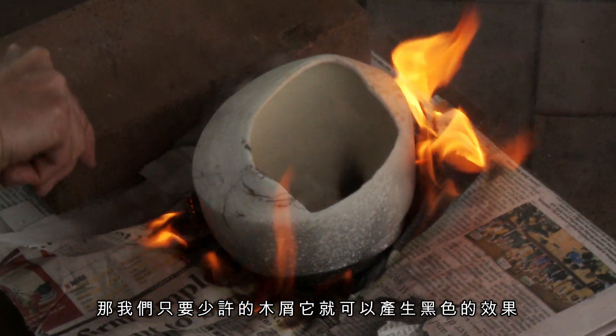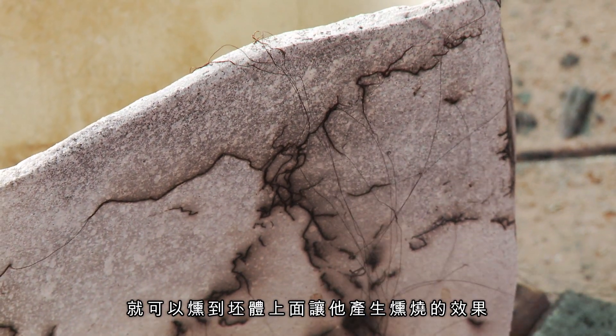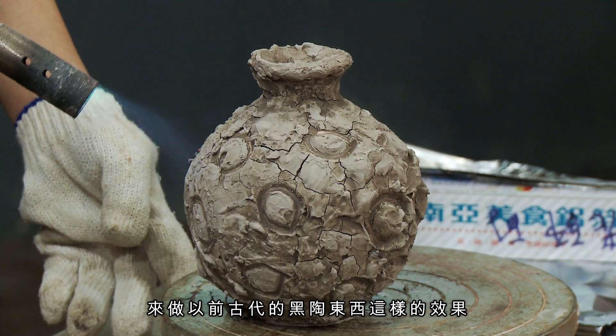以前可能是在戶外挖坑，然後用木屑或者是木材去燒。我們現在有做一些比較新的技法，就是用鋁箔紙把胚體跟木屑整個包起來。少許的木屑就可以產生黑色的效果，燻燒胚體上面產生燻燒的效果。這大概就是我們現在用新的方法來做以前古代黑陶的東西這樣的效果。